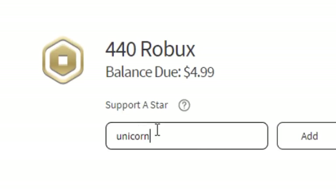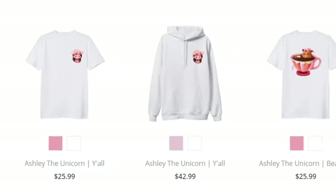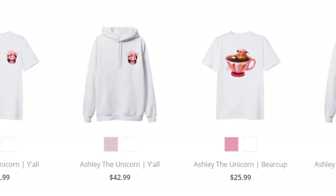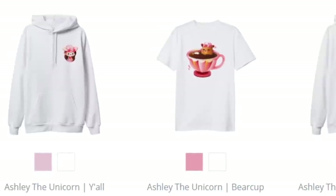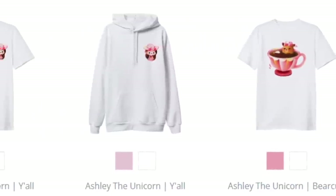Make sure to use code unicorn whenever you're buying Robux or premium. Don't forget I do have some cute merch on sale if you want to go ahead and get some — there will be a link down in the description below. And if you do buy anything, please let me know on Twitter, Discord, Instagram, or anything like that.